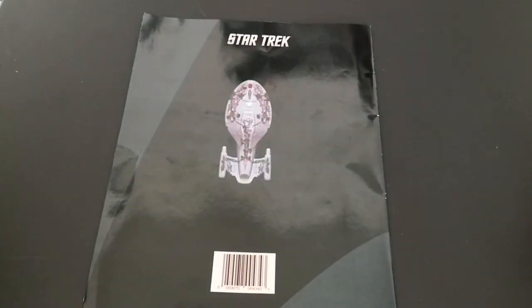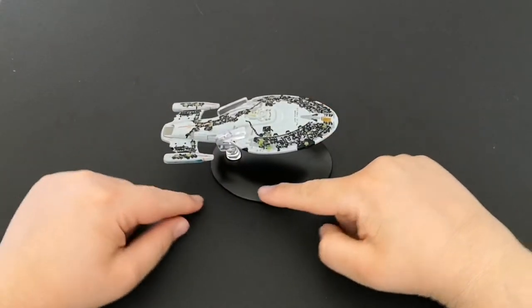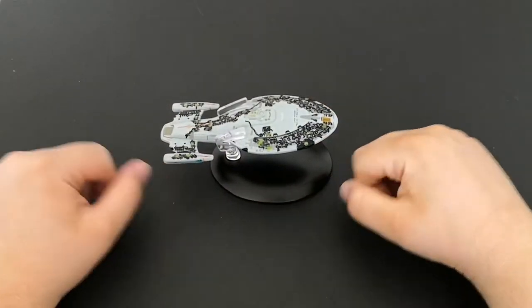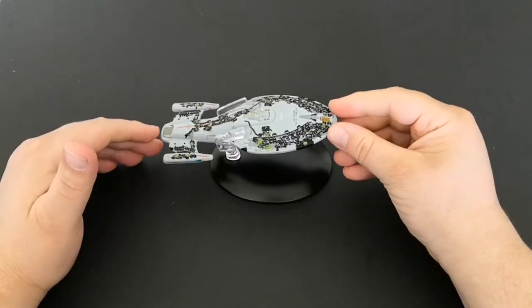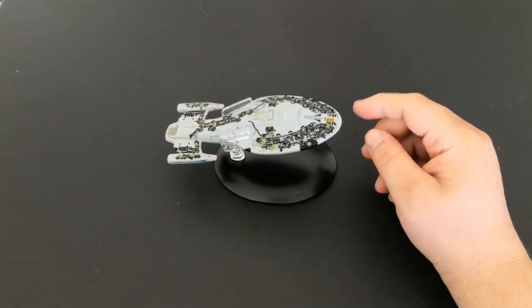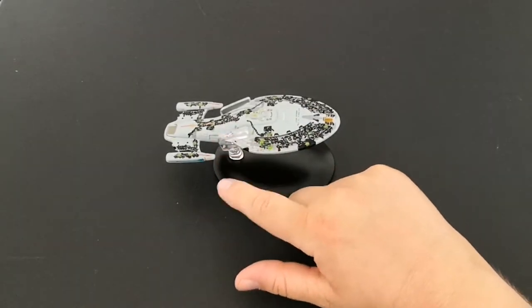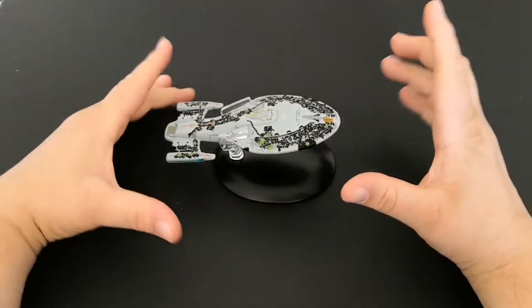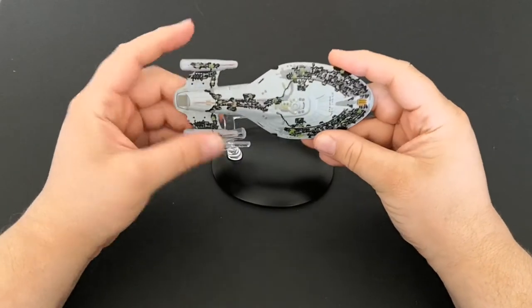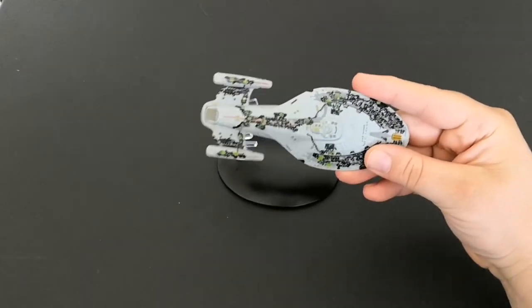Now let's take a look at the ship itself. The ship sits like that with a bit of an overhang on the back. It sits in really nicely. The Excelsior version sits a bit similarly — it's got a similar design to it. But anyway, this is the ship with all of its Borg tech sitting on the top.